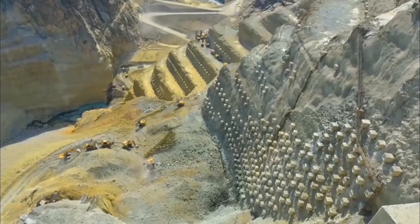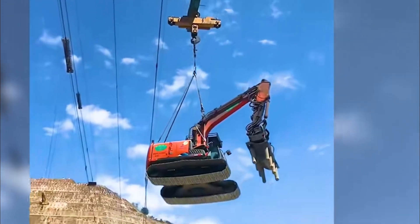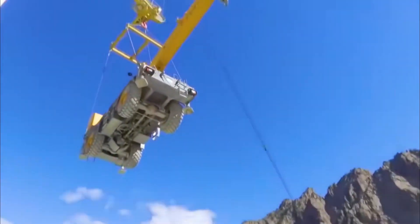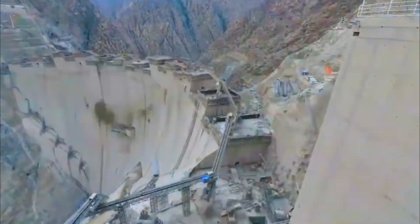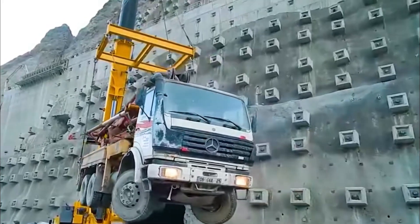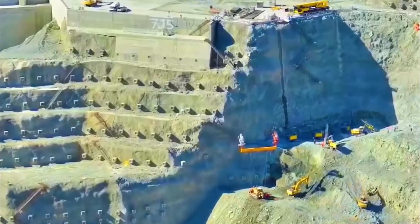They insert corresponding lengths of reinforcing rods, which pass through the unstable part of the cliff and straight into the stable part of the mountain. Finally, they fix the head of the reinforcing rod to the mountain, forming a square structure. This compresses the surface structure of the mountain range, effectively preventing deformation or displacement.